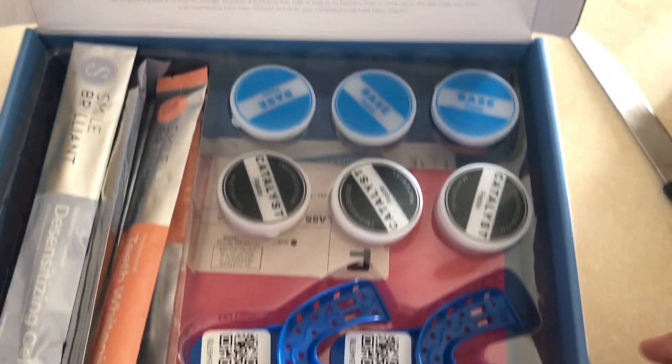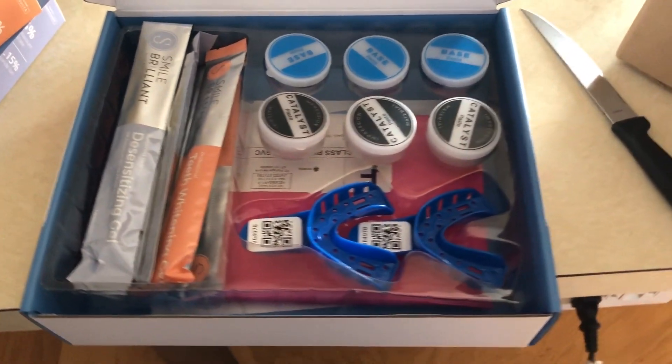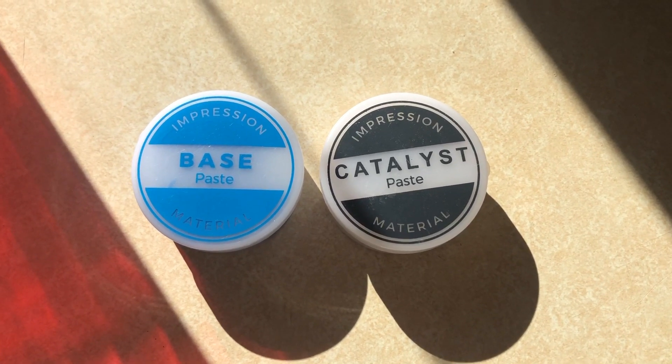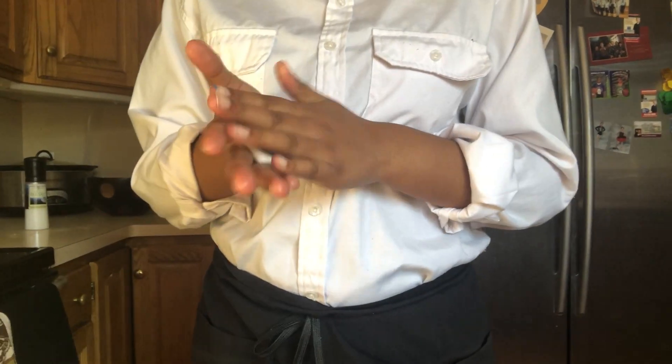Right now I'm going to show you some clips of me doing my dental impressions and then I'll come back and talk to you guys about teeth whitening trays. This is how the product comes — I'm going to get my base paste and catalyst paste and mix it up into this light blue color.